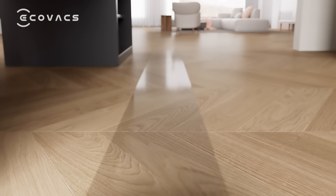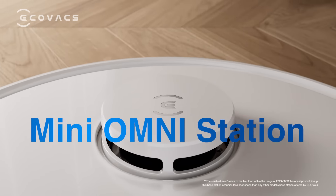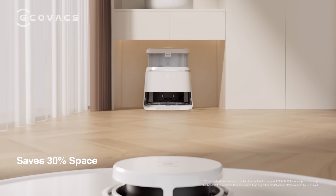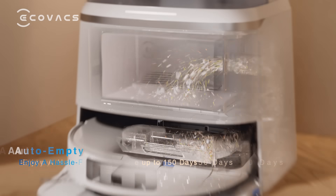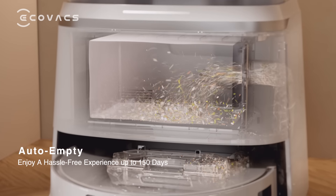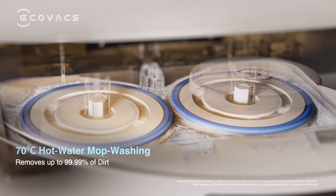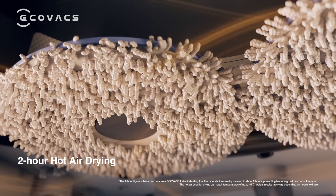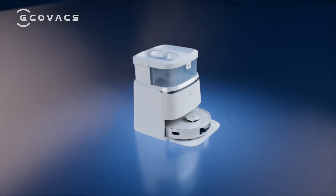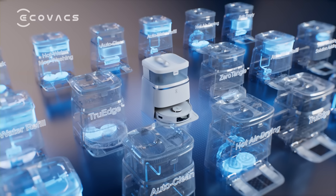Featuring the smallest ever Mini Omni Station, D-Bot T30 saves 30% space yet remains incredibly powerful in performance — with automated dust collection, 70 degrees Celsius hot water mop washing, and 2-hour hot air drying, bringing a pure brilliance performance to your home.